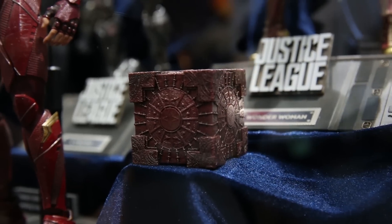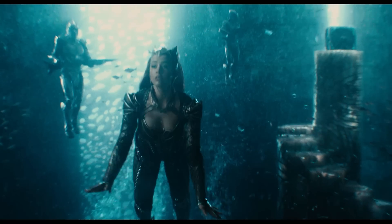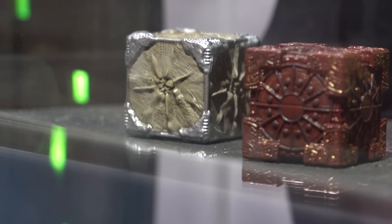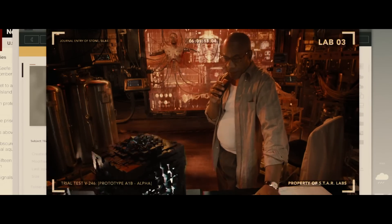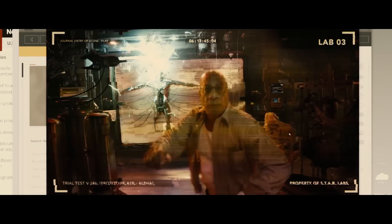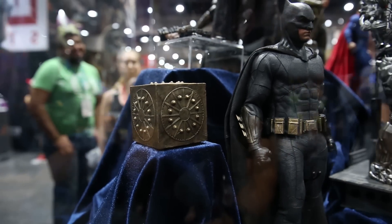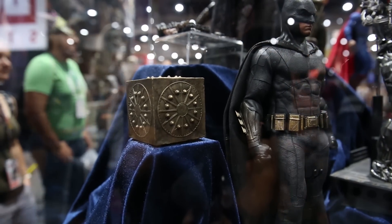The dark red Themysciran Box is covered in ancient Greek text and detailed carvings. The Atlantean Box, glimpsed in the first teaser with Mira, looks like something that could have been grown in an underwater kingdom rather than built. And that finally brings us to the Human Mother Box, which will be integrated into our favorite cyborg, Cyborg. This box looks different than the sort of broken-down aesthetic we saw in Batman v Superman — the toy version is whole with a shield-like design on each side.